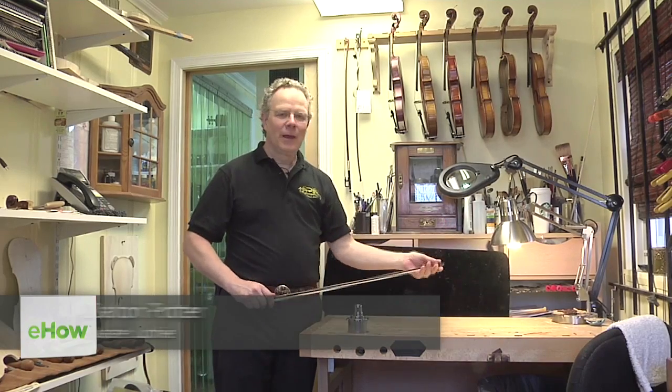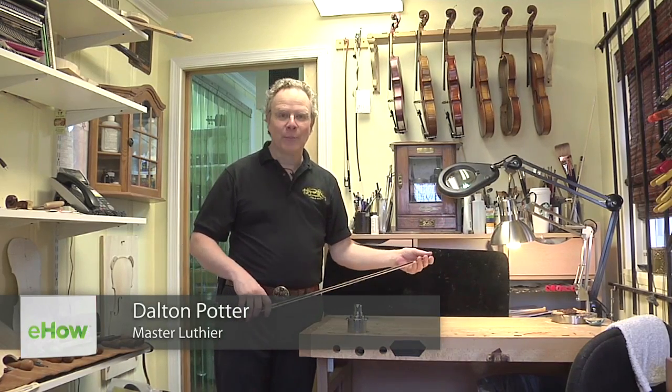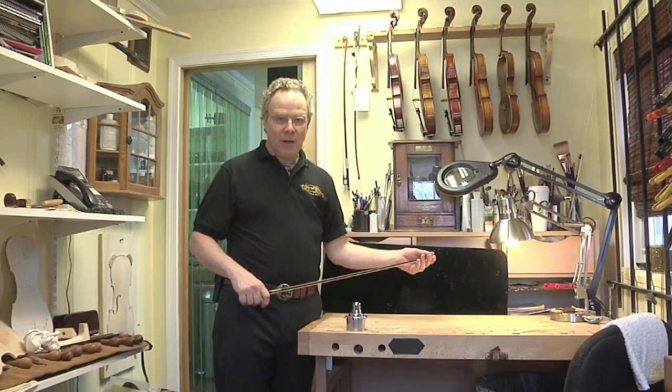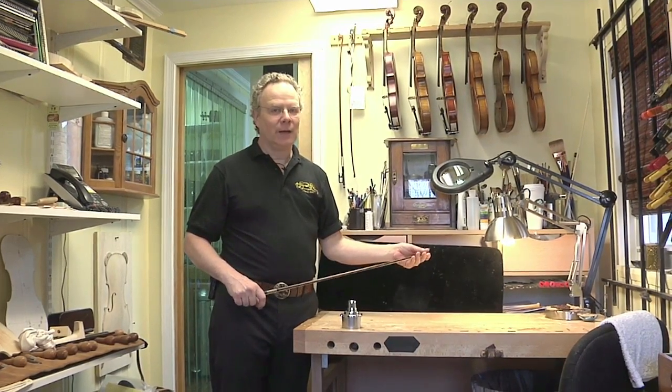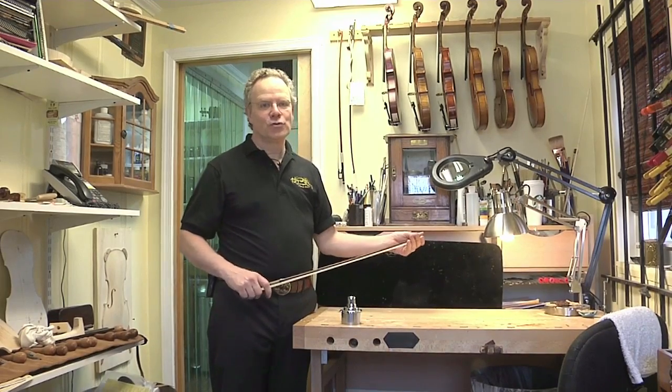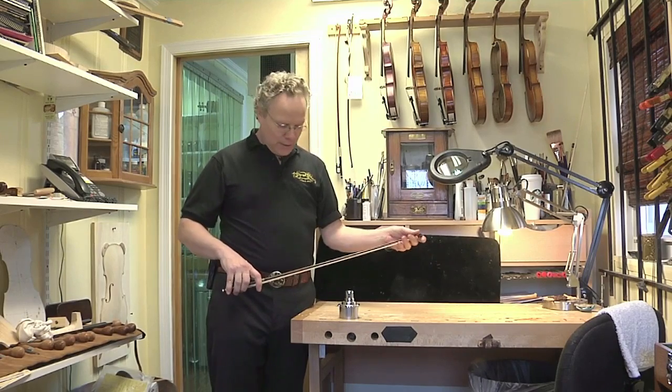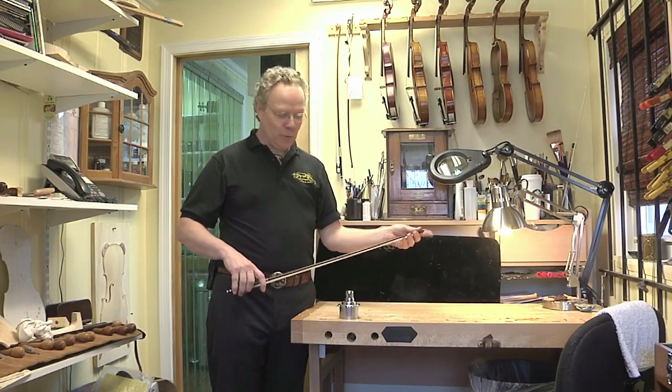Hello, I'm Dalton Potter and I'm here today to talk about recambering a violin bow. This is a process that requires a great deal of skill and a lot of experience. This is not something you should try with your own bow at home — you're much more likely to get into trouble, and it's very, very easy to break the wood.